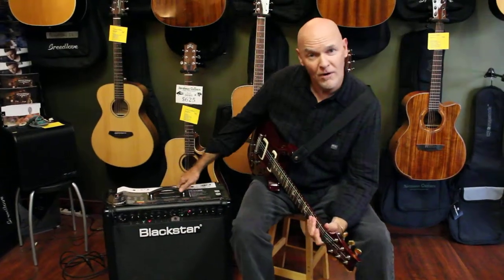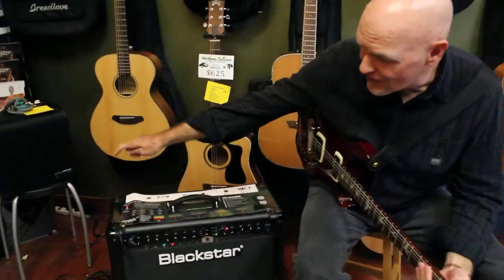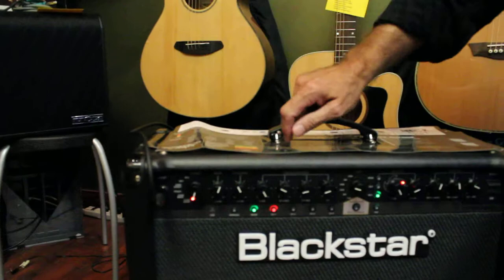Hi, I'm Jay Hayes with Blackstar Amplification UK, and I'm talking about the ID Pro — this is the 60 watt version, and it features, of course, here's the input over here on the left.